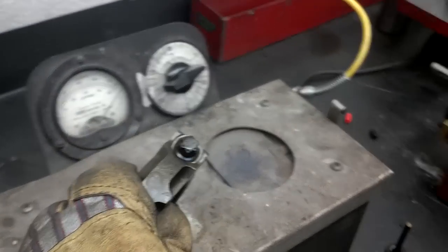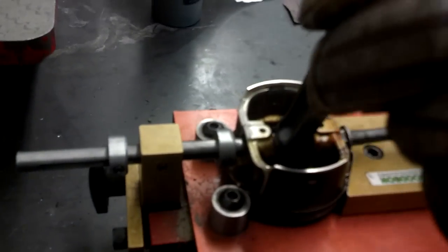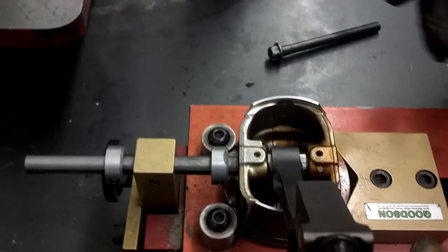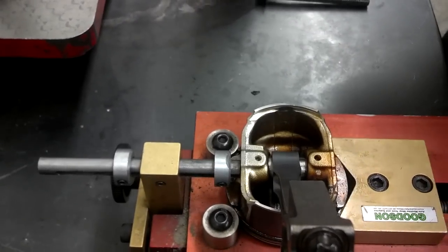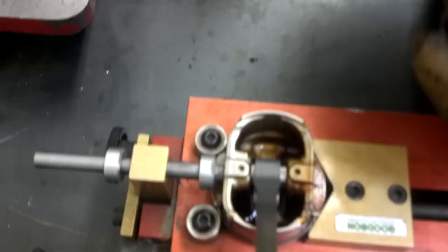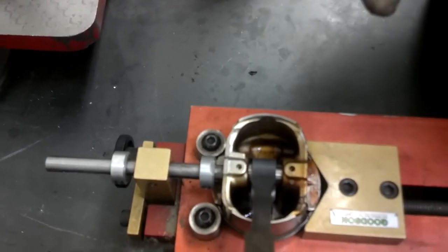I've got this bolt that I'm going to use as a tool to install it. Pull the connecting rod out — I've got about three seconds to get it in place — and push it in just like that. It went perfectly. I have to make sure that the wrist pin went all the way in and hit that stopper, and I also have to make sure that the connecting rod slid all the way to the back of the piston, because that's how I set it up.